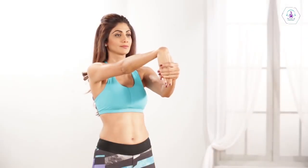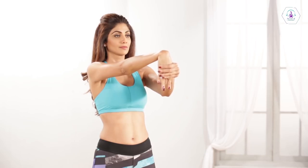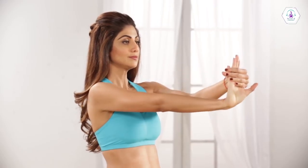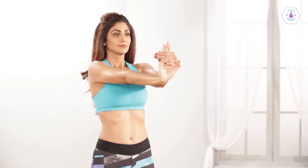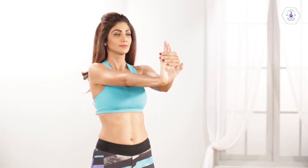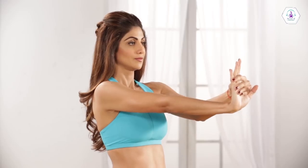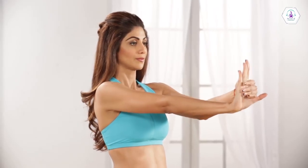Extend one arm in front of you with your palm facing down. Point your hand at the floor by bending your wrist. Don't turn your arm. Apply pressure gently with your other hand until you feel a moderate stretch. Hold this position for 30 seconds and then switch hands.